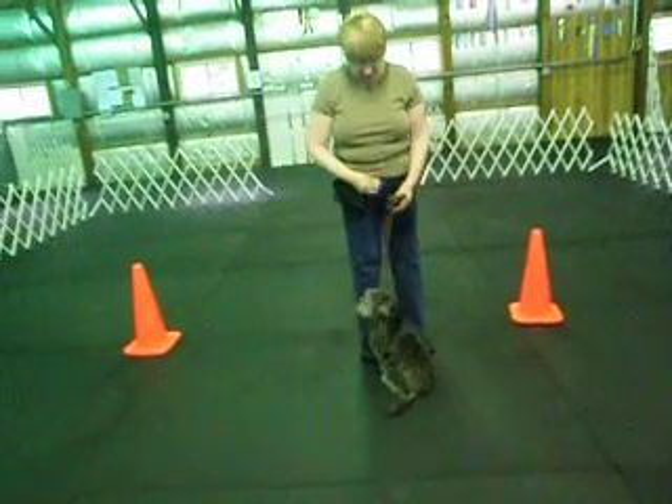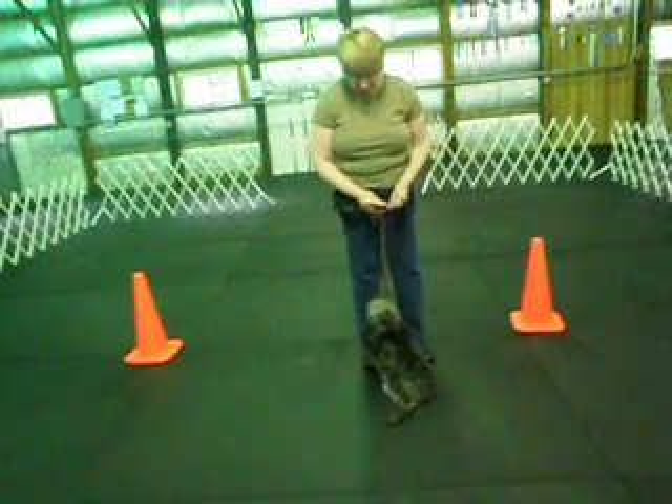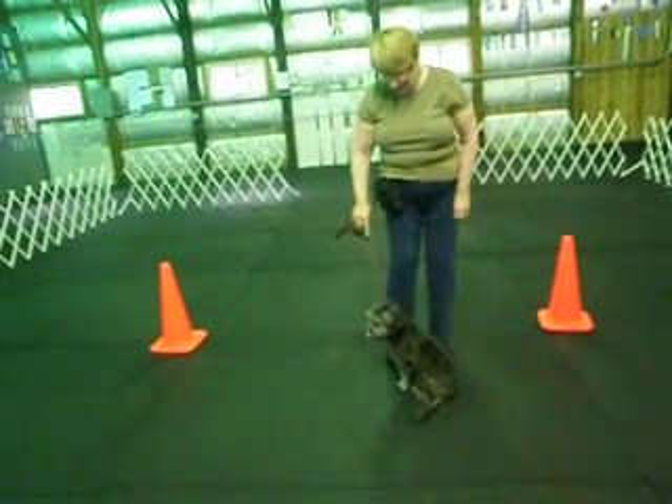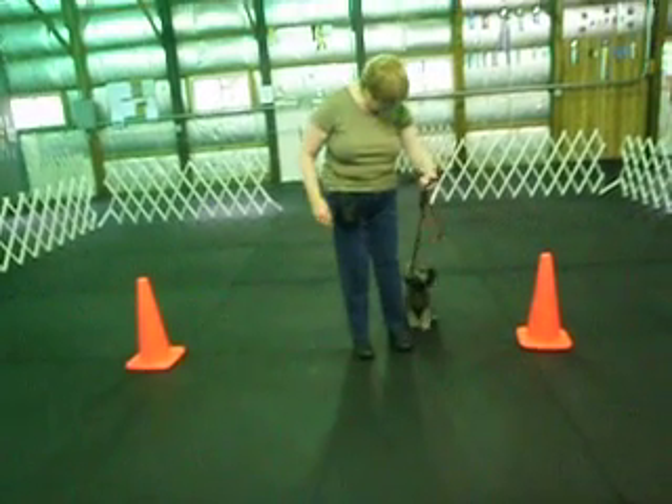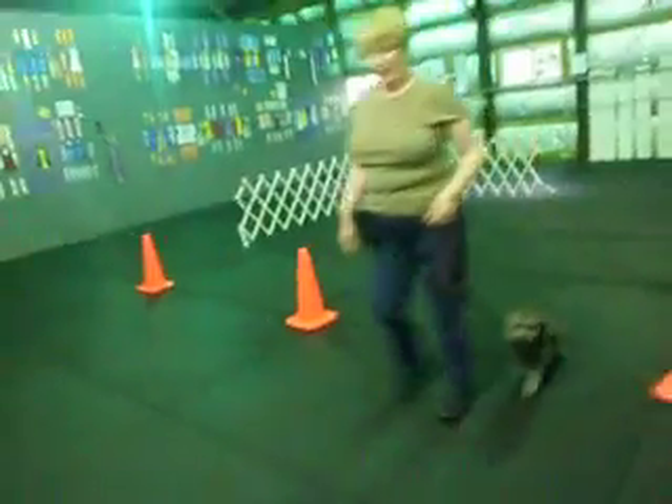Put the leash in your right hand. Drop your right foot back — no food for this one. Right foot, way back. Get her to go all the way to your foot. Come on, greasy. Now switch hands. Sit. Loose leash. Go ahead. Go around.